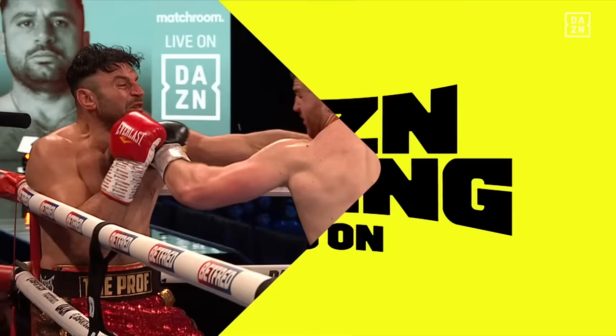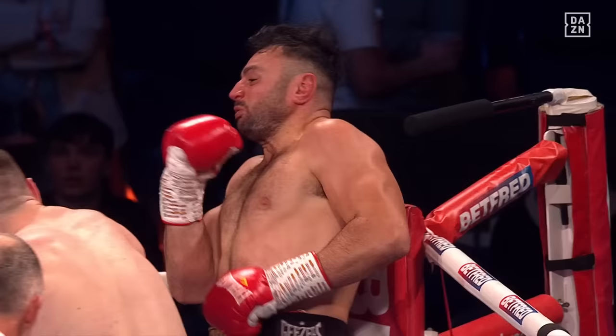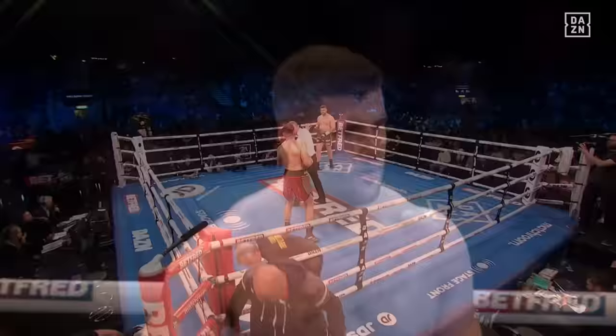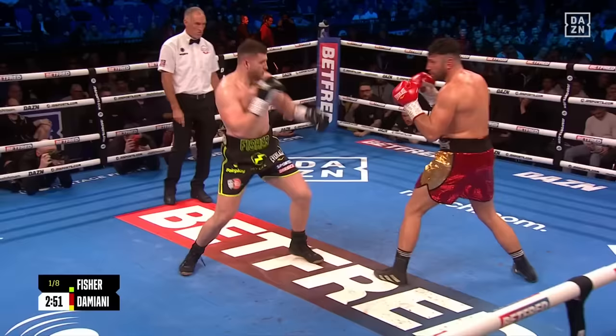Very, very nice. Big hurtful right hands from Fischer — though he did telegraph a couple of them and it made Damiani read them, glancing with that one. But there was a hurtful right hand in there — real force and spite in those shots. Mark Tibbs in the corner asking for more work behind the left hand jab from Johnny Fischer as we head into the second round, scheduled for eight.